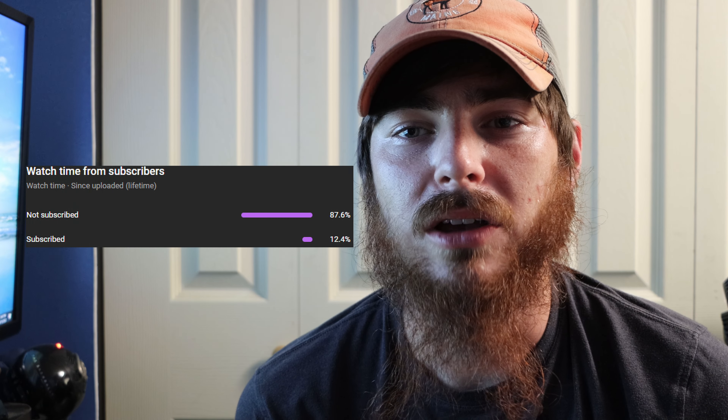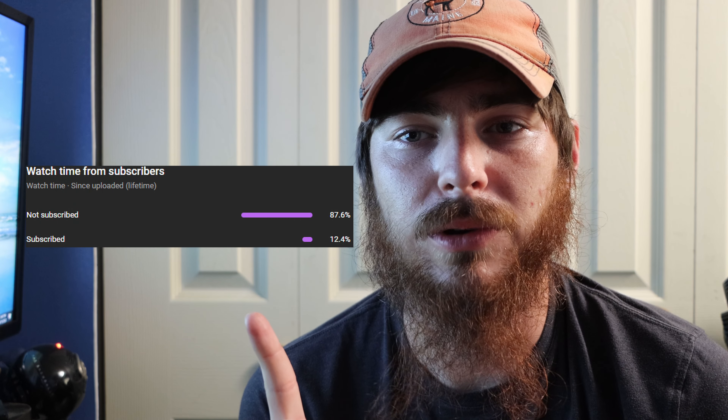If you haven't already, make sure you smash that subscribe button. 12.4 percent of you guys were not subscribed on the last Mystery Tackle Box unboxing, so it would mean a lot if you subscribed. We're on the way to 1K by the end of the year. Also smash that like button and follow me on Instagram — linked down below, along with the Mystery Tackle Box link so you can get your own.